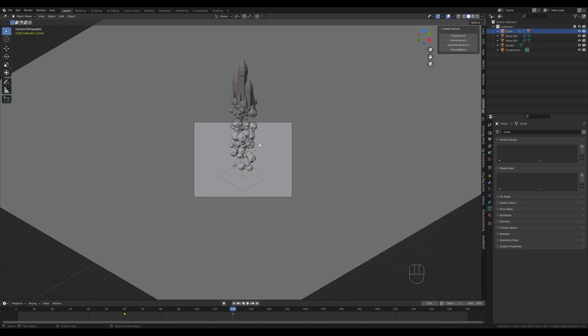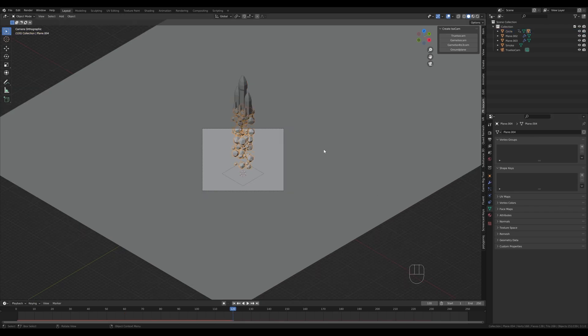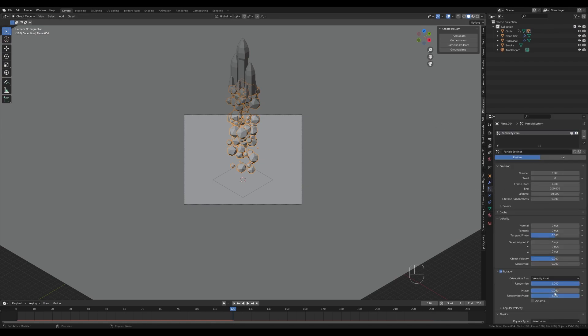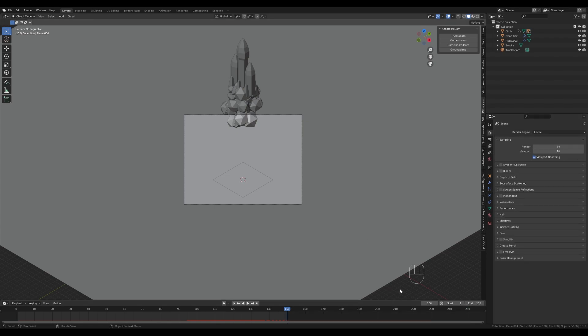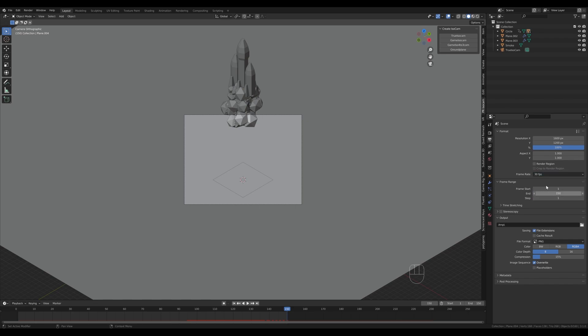Select the particle emitter and tweak the scale of the particles. Reduce the scale at the start so they're not too large. Press I to add a keyframe on the scale. Around frame 95, increase the scale and press I — so particles start small and grow larger as the rocket goes up. Set the animation range to about 150 or 160 frames. Go to output settings and switch to 30 frames per second. At frame 150 we can still see some smoke — select the rocket, go to frame 120, press G then Z to move it up slightly, then press I and location.